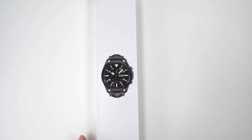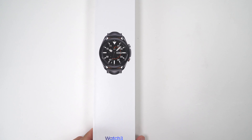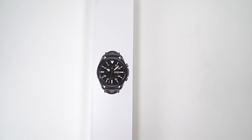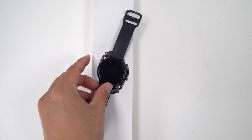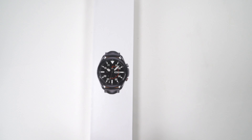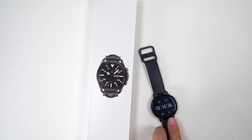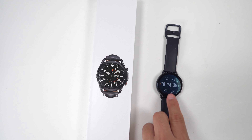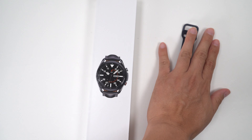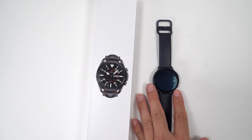I got the Samsung Watch 3, and this is to replace the Active 2. I got it at a discount, replacing this watch — an upgrade for $150 off. Let's open it up.